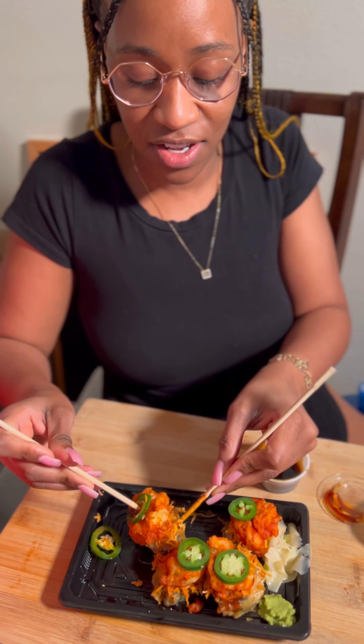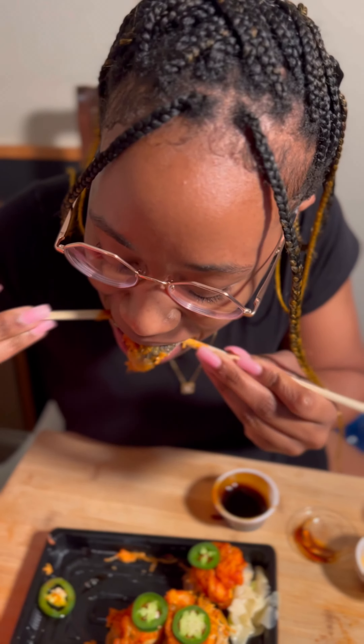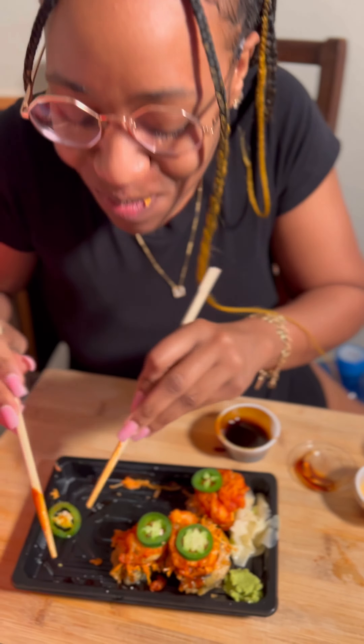Shout out to my sister — she always knows about food, and it's expensive. I wouldn't get it again, but it's okay. Seven out of ten overall.